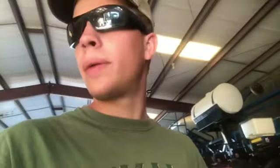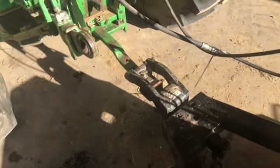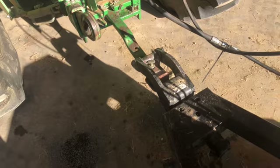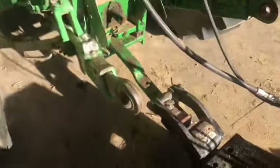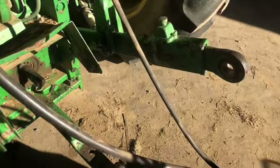Morning y'all. I want to show you something that happened yesterday. Here on the bridge hog mower, you can see something different - the PTO shaft is gone. It broke. Me and my dad were out scouting with a DeKalb rep, looking at cornfield and beanfield, checking on crops, and when he came back from mowing the PTO shaft had broken.